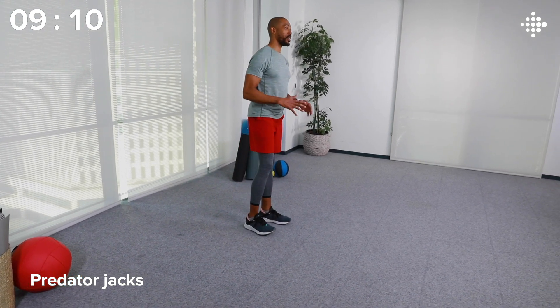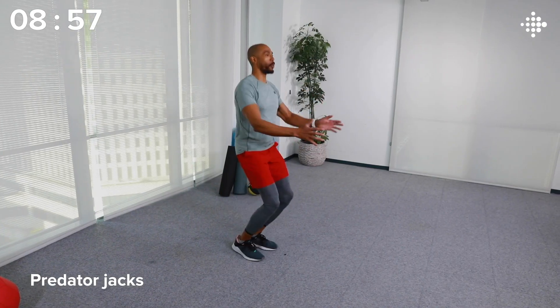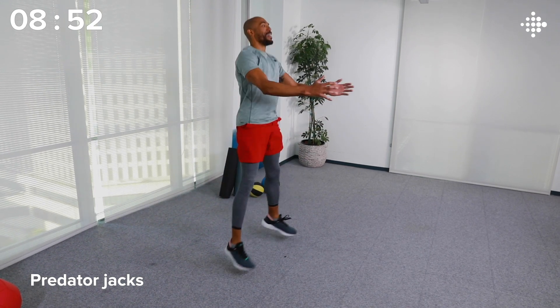Our last warm-up activity is going to raise your heart rate. We've got Predator Jacks — it's just like jumping jacks, but a little bit lower and a little bit wider. The WHO hasn't just set guidelines for cardiovascular activity; they've also included strength training. They recommend that adults do at least two days of strength training per week, and we're going to do a little bit of resistance training here in this workout to get you a jump start on that goal. Great job — I'm warm, I'm loose, I'm ready to work!